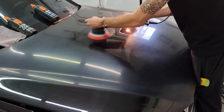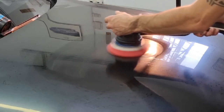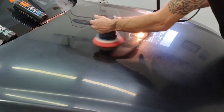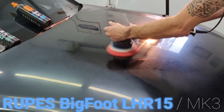As you can see here, this paste is very greasy and can be spread easily. There is no actual pressure applied to the machine, and the machine works at speeds of 4 to 4.5.